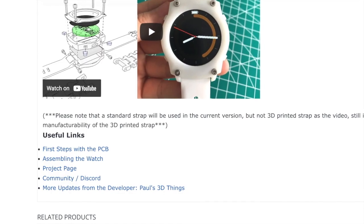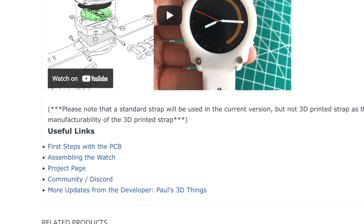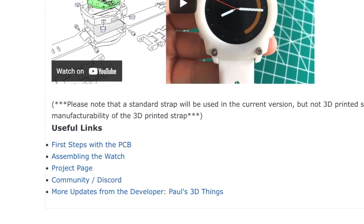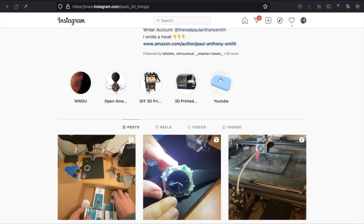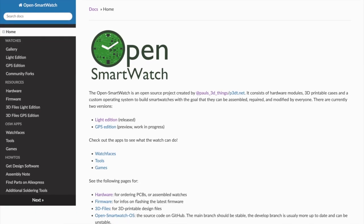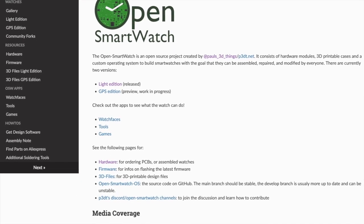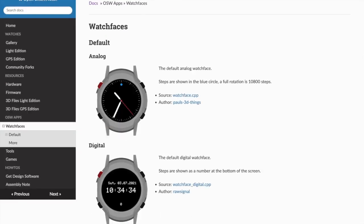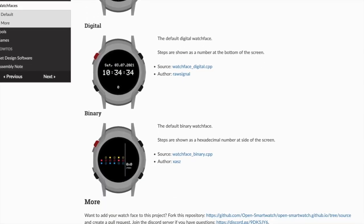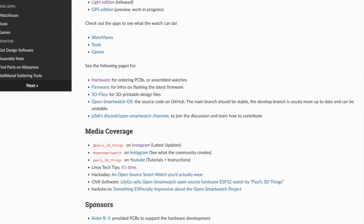There's also a bunch of useful links down here: first steps with the PCB, assembling the watch, the project page, the community, and a Discord. And then more updates from the developer, which is the Paul's 3D Things Instagram, where we find out that Paul also wrote a novel. On the docs page there's a ton of extra information: a light edition, a GPS edition, apps for watch faces, tools, and games, 3D printable design files, the Open Smartwatch OS on GitHub, and more.